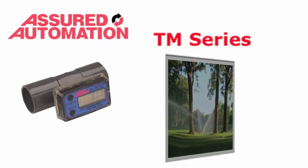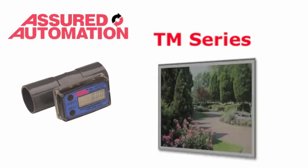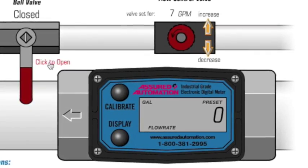A perfect irrigation flow meter for golf courses, agricultural sprayers and greenhouses, municipal parks and pools. Here's a quick demonstration on how the TM water meter works.